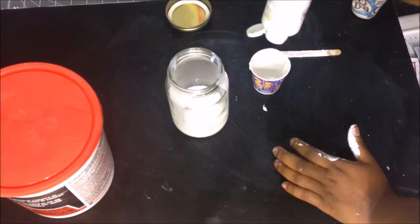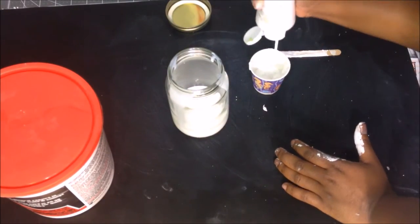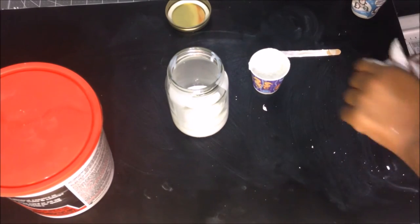Next you're going to need some white acrylic paint, and you're just going to pour that in there with the school glue.